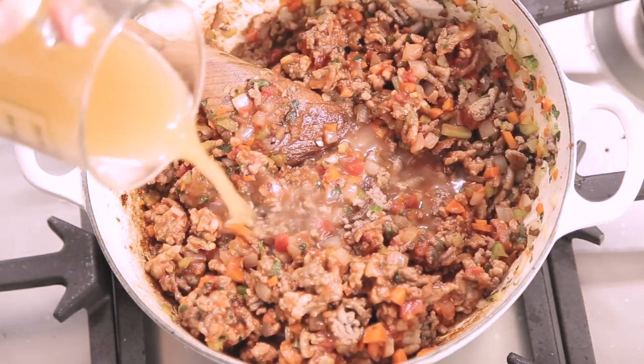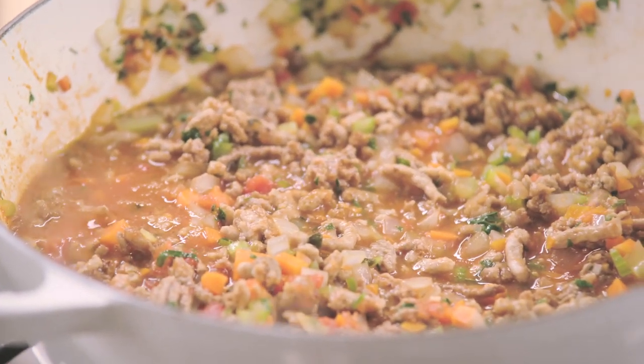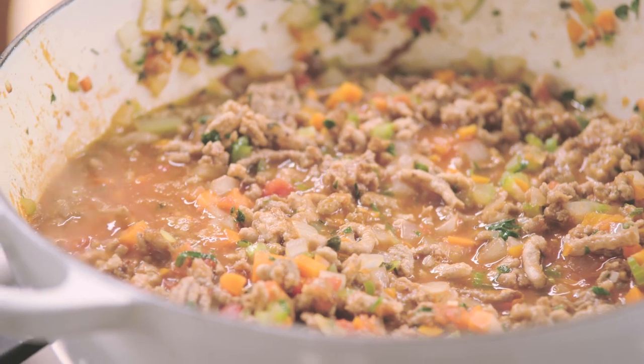Then we'll add beef stock. This has come to a boil, so I'm going to reduce it to a simmer. We're going to simmer our sauce for at least an hour. The longer you let it cook, the better it gets — it just gets more flavorful and richer and deeper and more awesome. So give it as much time as you've got. Always cook your bolognese without the lid on because we want it to be able to reduce.